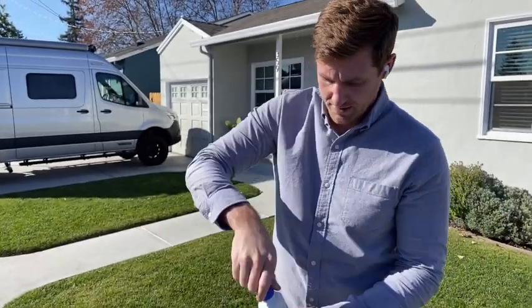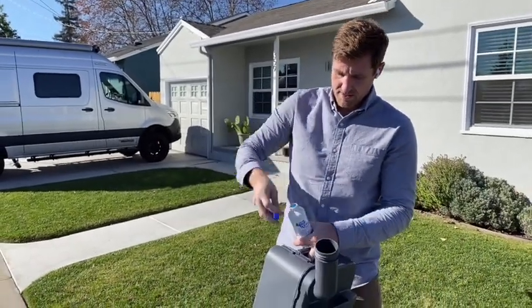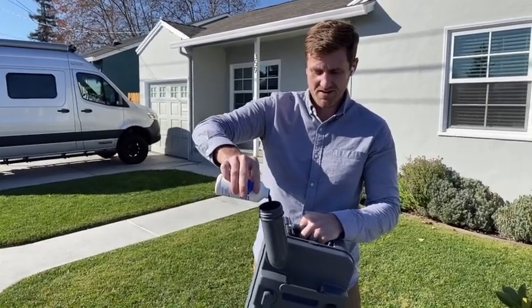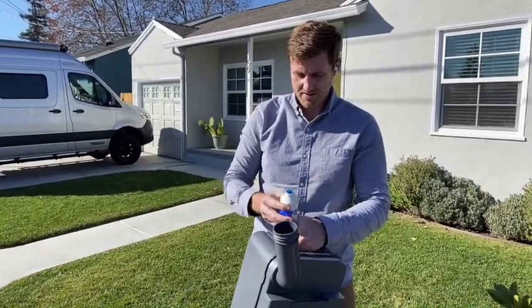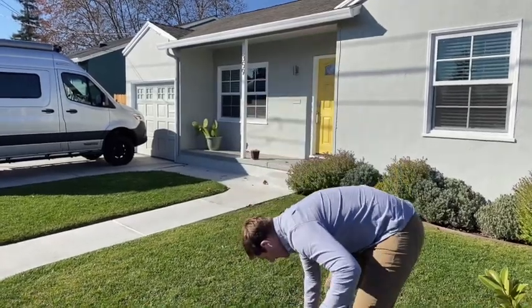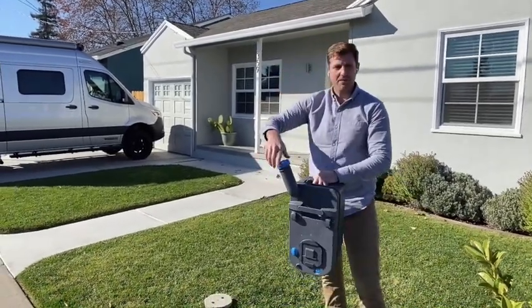It's kind of a blue fluid. It doesn't take much — about one to two ounces, which I just pour right in the nozzle. That's enough. Last step: put the cap back on and put it back in the van.